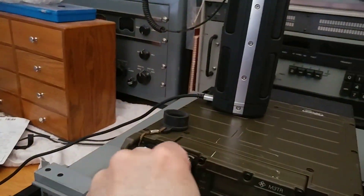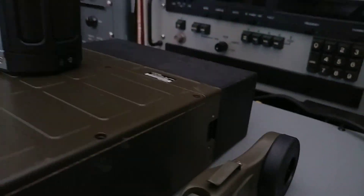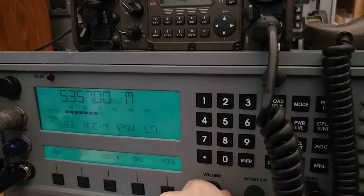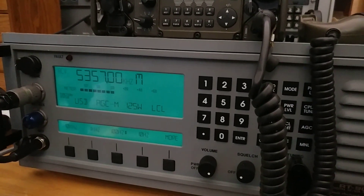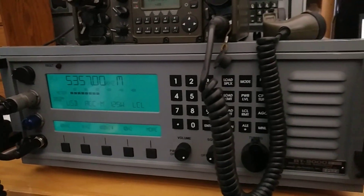Let's turn this off and see what we can do here. Let's switch back. I dare say, I think the M3TR has better audio receive, maybe sensitivity, than the Sunair.